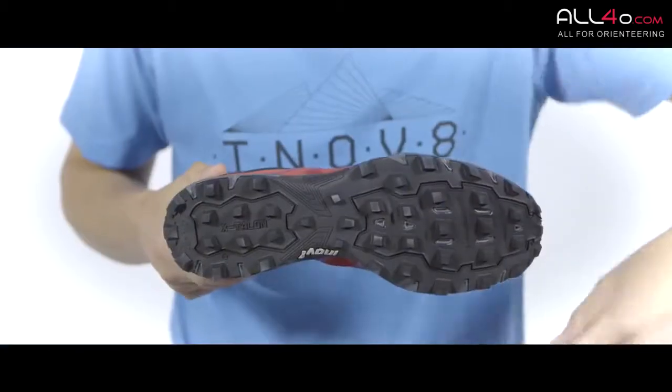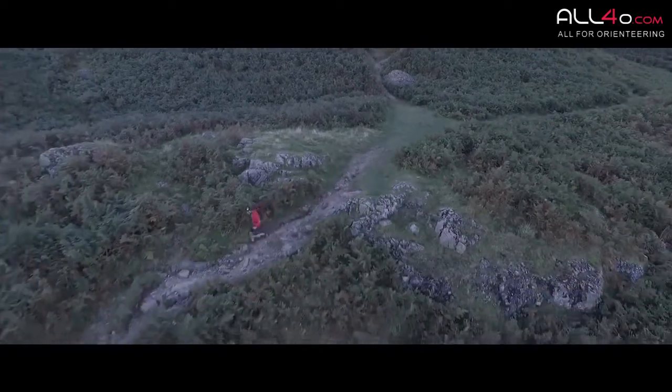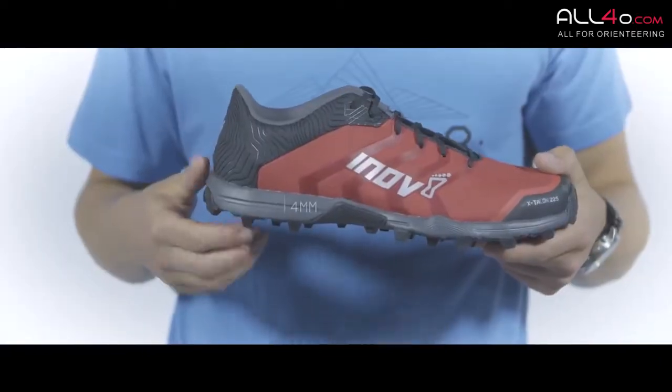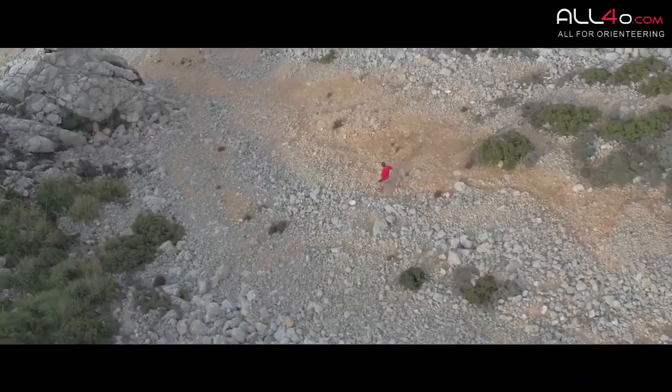At the forefoot you've got the Metaflex, which you'll see on all Inov8 shoes, which keeps the shoe a little bit more flexible. On the midsole we have a four millimetre drop with a dynamic fascia band built inside to help support and protect the foot.